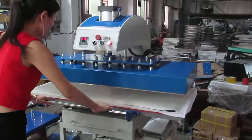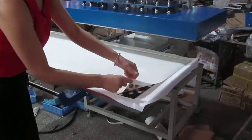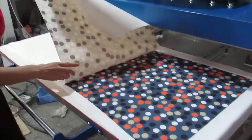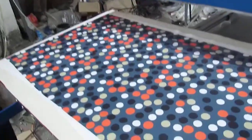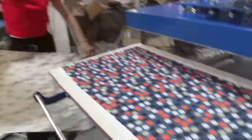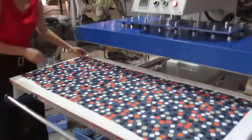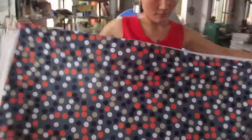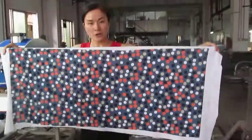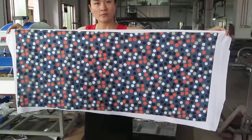Okay, it's finished. Now we draw it out — we can remove the sublimation transfer paper. You can see the printing result is excellent. The picture is already transferred to the fabric. Every corner, every place is so clear and beautiful. Thank you.